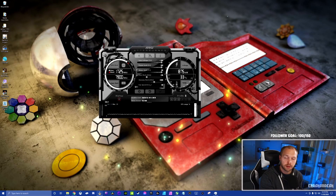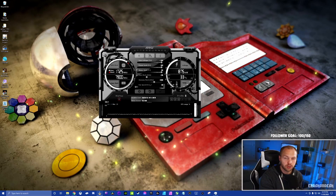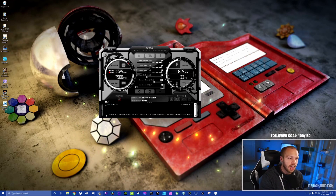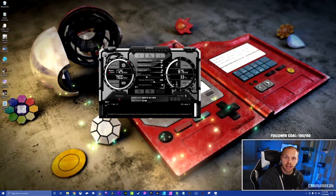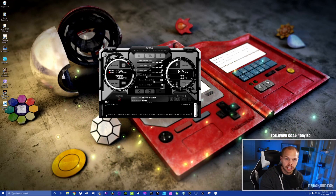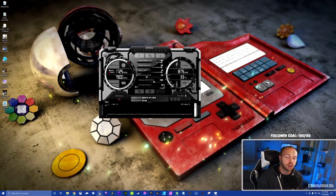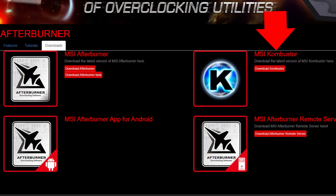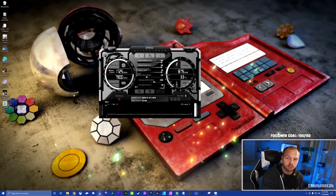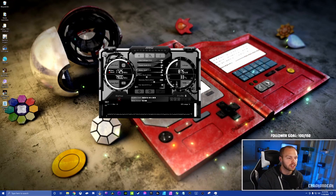We have MSI Afterburner pulled up — I'll have a link in the description where you can install it. This is completely free software and even though it's made by MSI, you do not have to have an MSI graphics card for it to work. During the installation process it will ask if you want to install Kombustor — say yes, as this will be your benchmarking software that allows you to overclock more accurately.